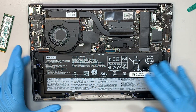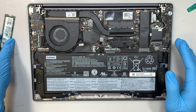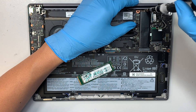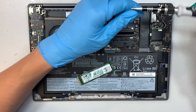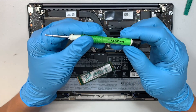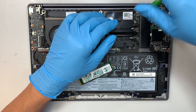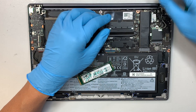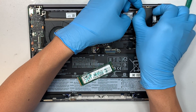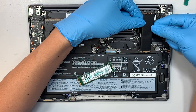Now you can see the full internals of your laptop. Obviously this is the battery, the CPU fan, the RAM, and your hard drive. I'll be swapping out the NVMe drive, so I'll be using a Phillips screwdriver — a very tiny 1.5mm screwdriver. Unscrew it, lift it up slightly, and slide it away from your body. To install, you slide it in; to remove, you slide it out.